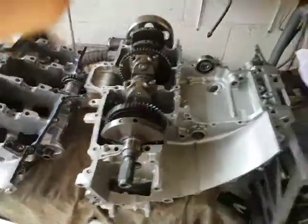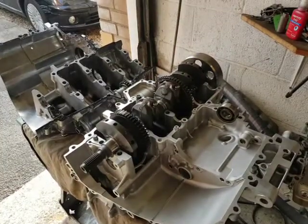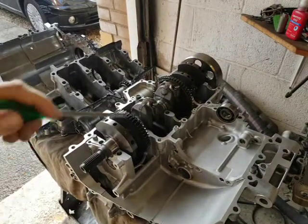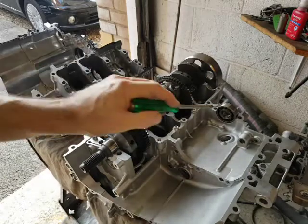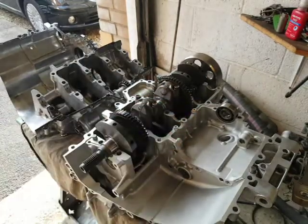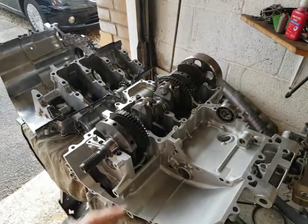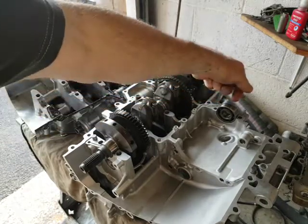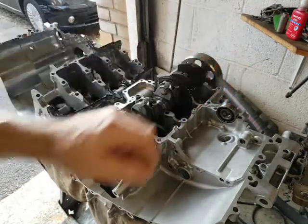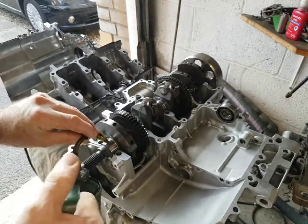I'll put this on the tripod and finish off the rest. You've got to have a couple of bearings installed here - the main bearing, and this is the clutch rod seal and its bearing - those need to be installed. I've already primed these with oil on the bearings and I'll just put a little bit more on there.